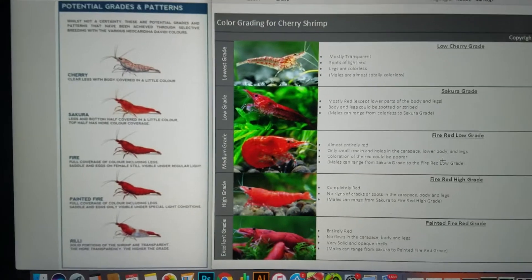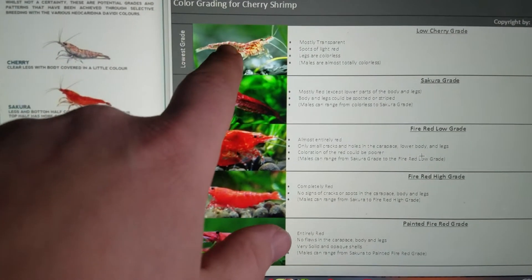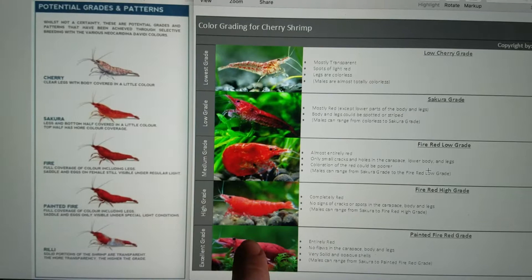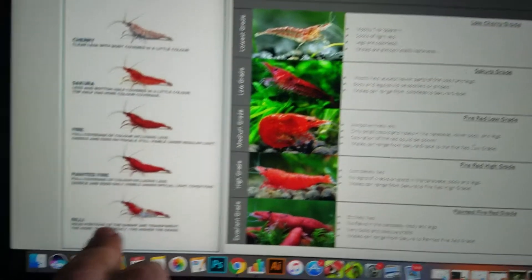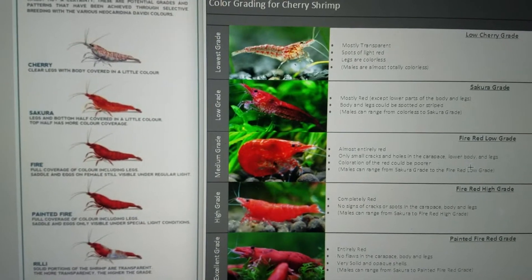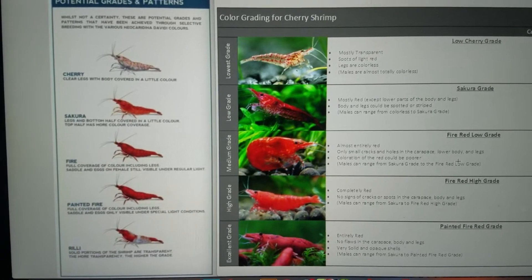Today we're talking about grading red cherry shrimp. Red cherry shrimp, as we talked about in another video, come from a wild type. The wild type mutates into something along these lines, and breeders noticed the pattern. There's clear in there, which later mutates down into Rili shrimp as a hidden gene. When we get these solid colors and it mutates back to this hidden gene, you end up with a striped creature like a Rili shrimp. Rili shrimp has solid portions and is transparent in the other areas, and it is considered the more solid versus the more clear — the more segments, the higher the rating.